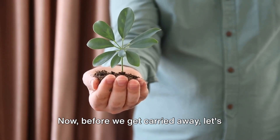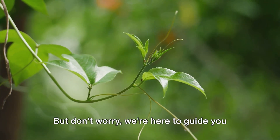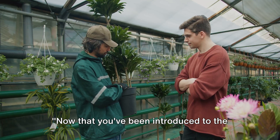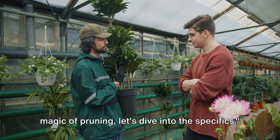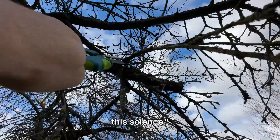Now, before we get carried away, let's remember that pruning is an art, a skill that requires knowledge and practice. But don't worry, we're here to guide you every step of the way. Now that you've been introduced to the magic of pruning, let's dive into the specifics. Ever wondered why pruning is an essential part of plant care? Let's unfold this science.